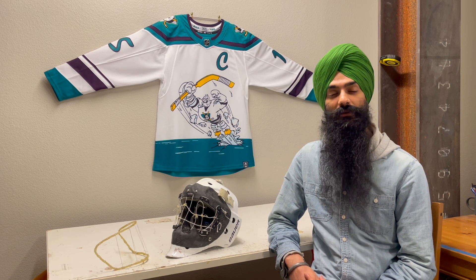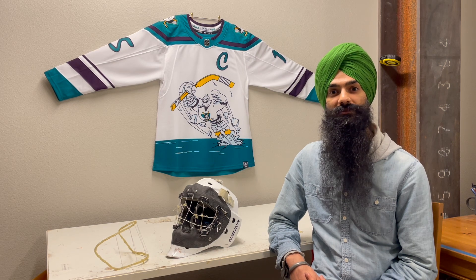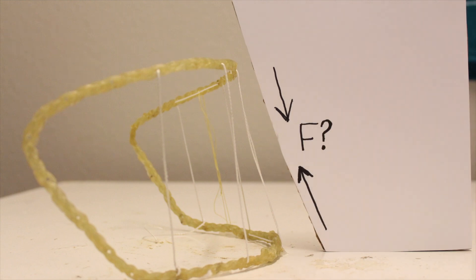In previous attempts to unclamshell my cage, I've blindly added stiffness to the frame and hoped for the best. This time I wanted to take a more targeted approach. I wanted to figure out how stiff the frame really needs to be, and to answer that I had to answer another question: how hard is the net pulling on the frame?